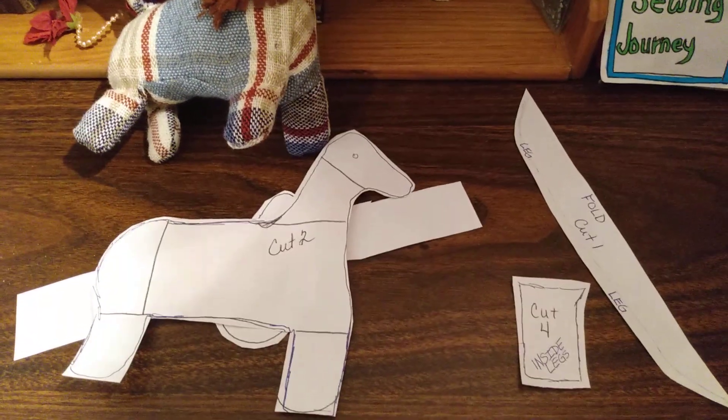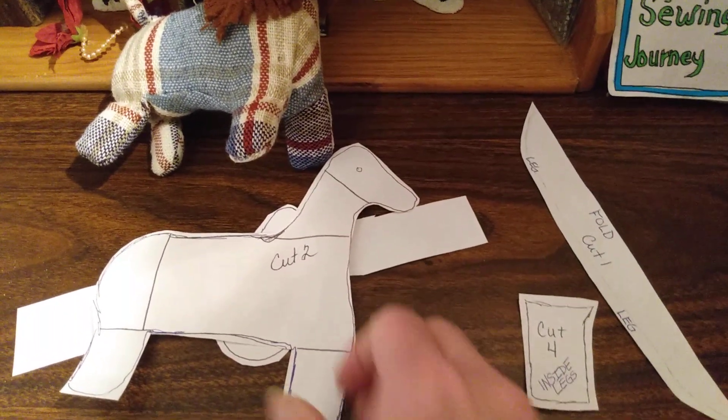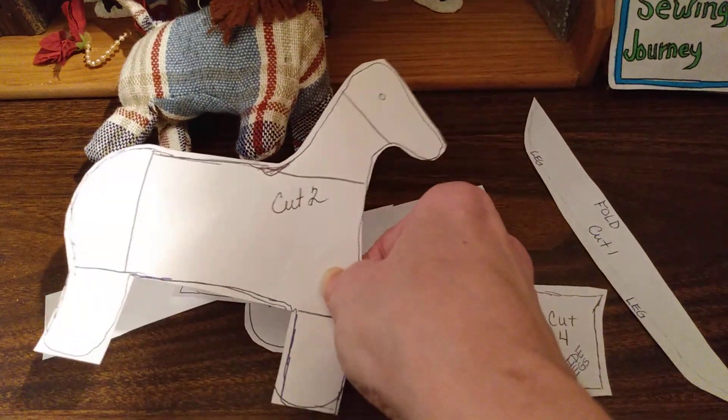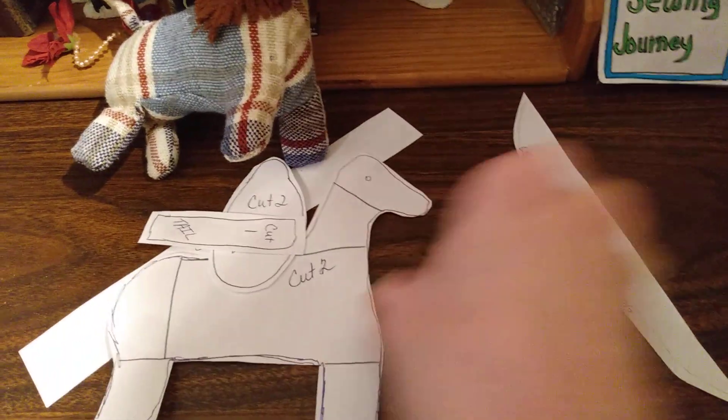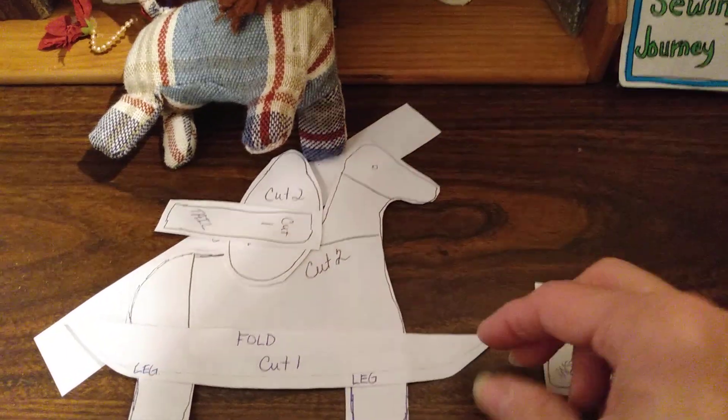Afterwards, you join your little sections where there's paper and there's nothing there — you're going to cut two of those. Then you're going to make the pattern for the underbelly.